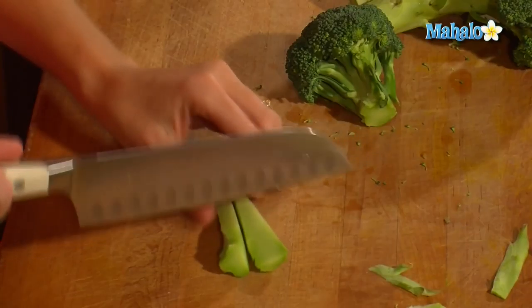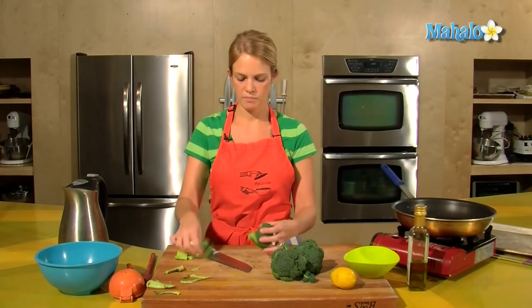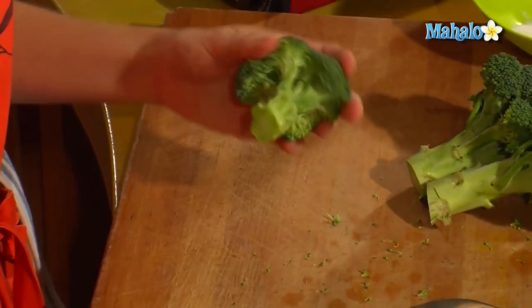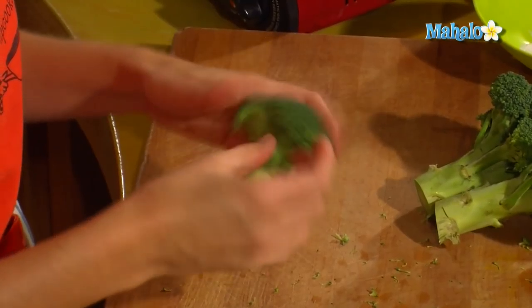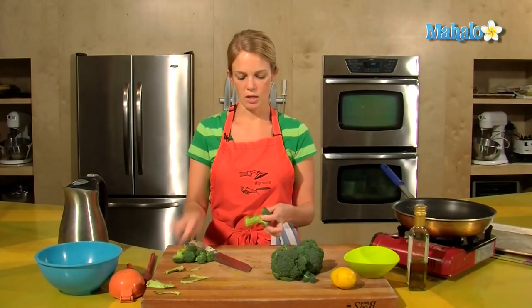So just chop those up, and then as far as the little florets you can either break them or you might need to get your knife in there. I tend to like smaller florets, and you want to do your best to get them uniform in size so that they cook evenly.